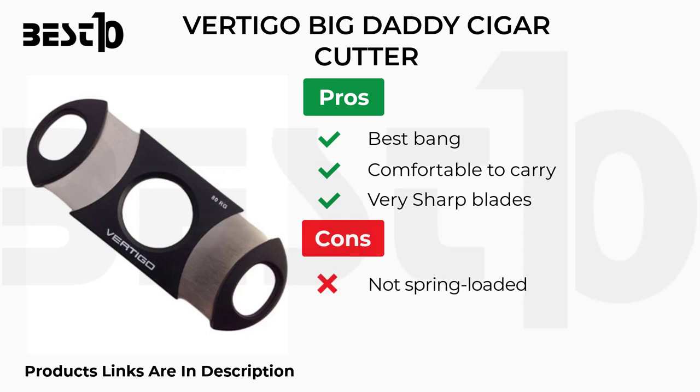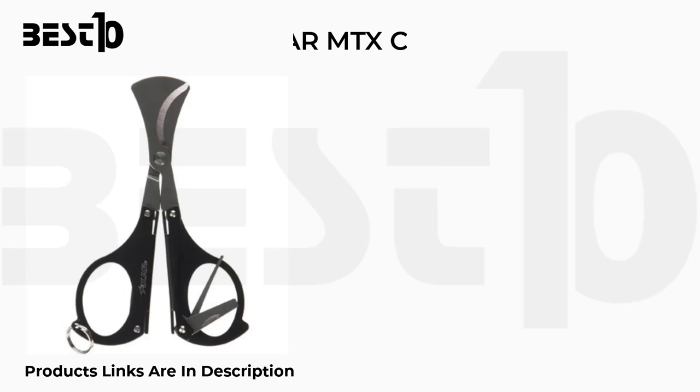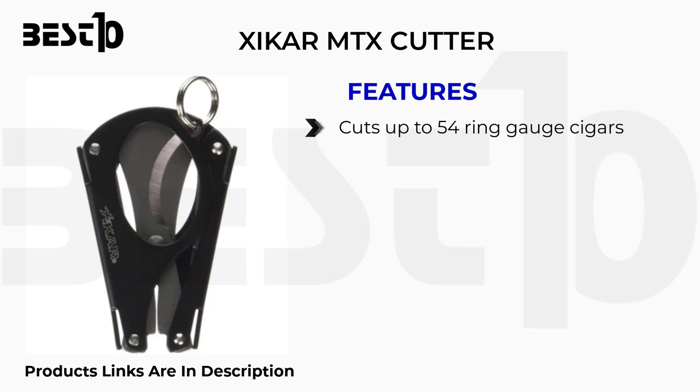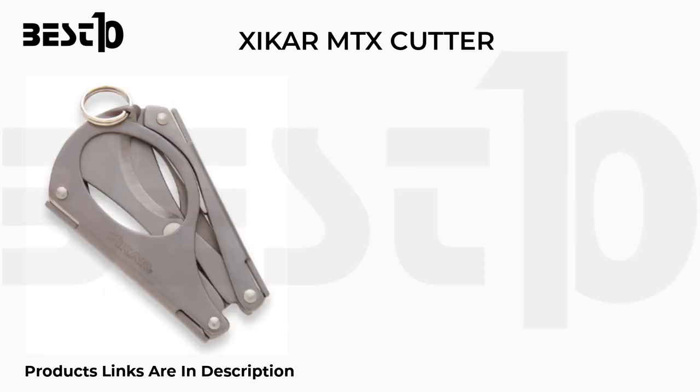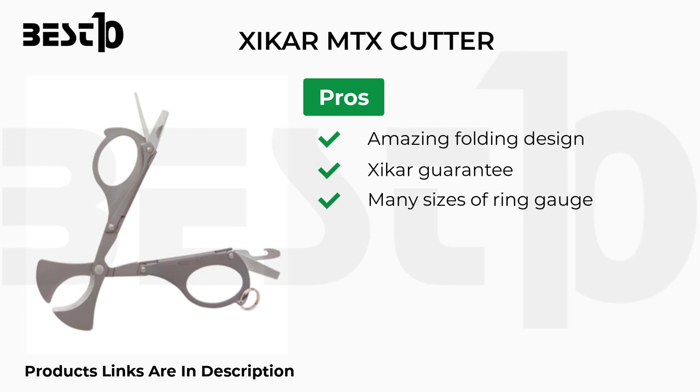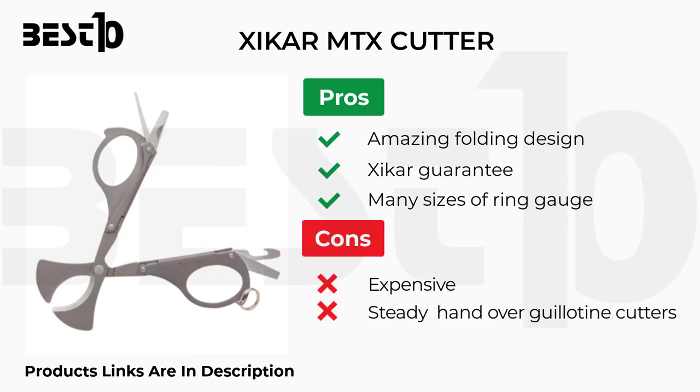Xikar MTX cutter. Features: cuts up to 54 ring gauge cigars, multi-tool, lightweight at 1 ounce. Pros: amazing folding design, Xikar guarantee, accommodates many sizes of ring gauge. Cons: expensive, requires a steady hand over guillotine cutters.